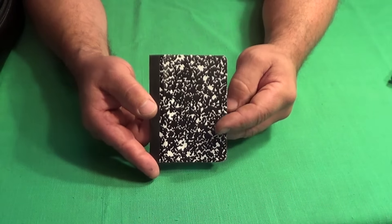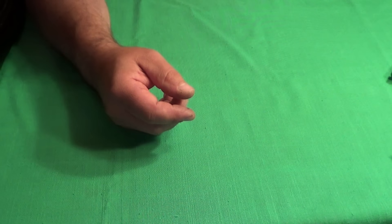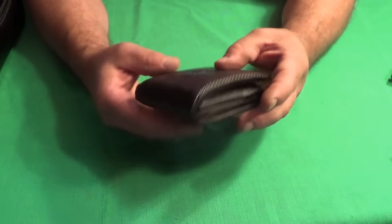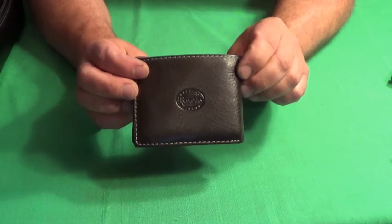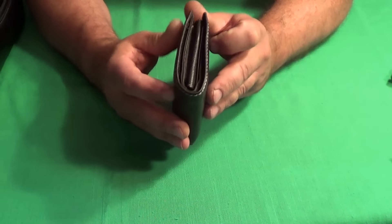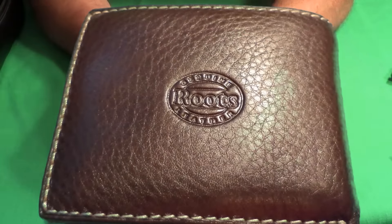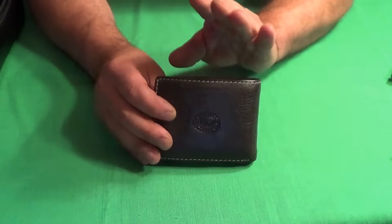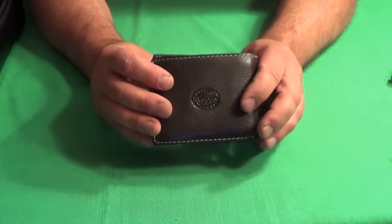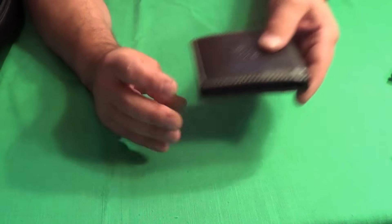I have a little notebook for jotting down ideas. I also have a Roots wallet — I keep all my ID in there, bank cards, and cash as well. It's always good to carry cash with you. I don't know how many times I've gone to a store and the power's been out or their machine's been down — it's always good to have cash.